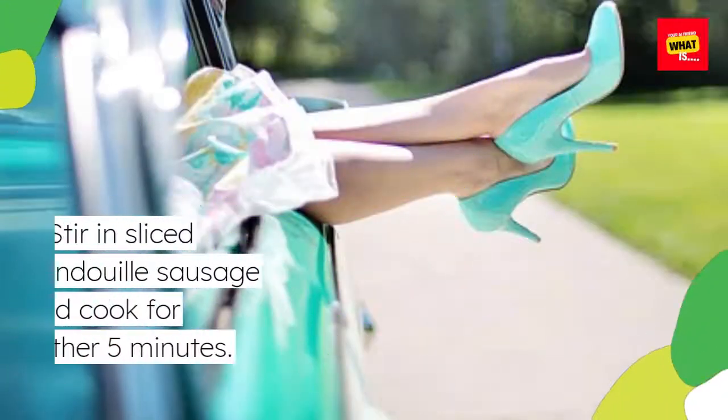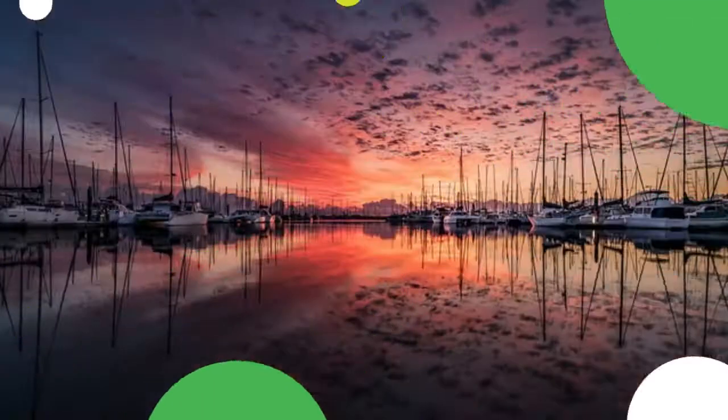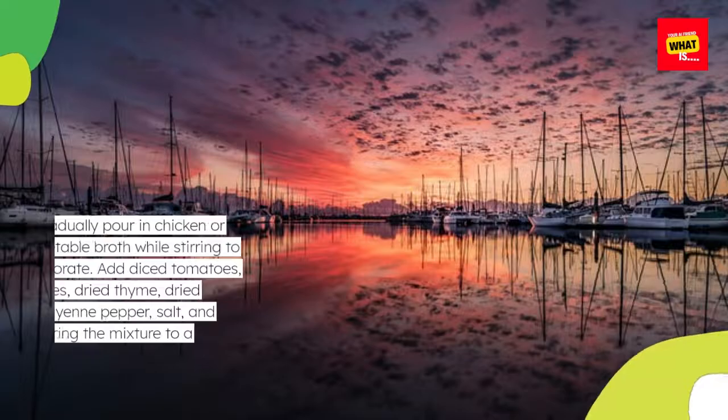Stir in sliced andouille sausage and cook for another 5 minutes. Gradually pour in chicken or vegetable broth while stirring to incorporate.